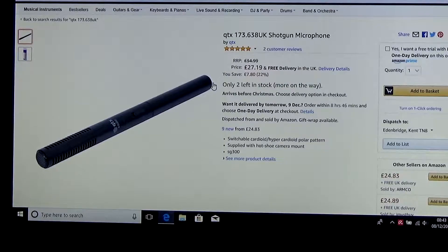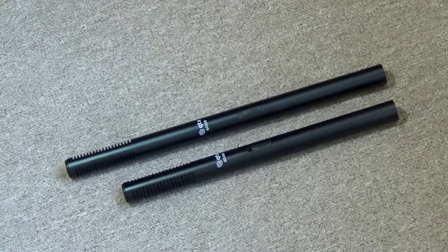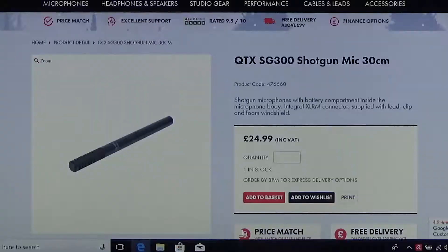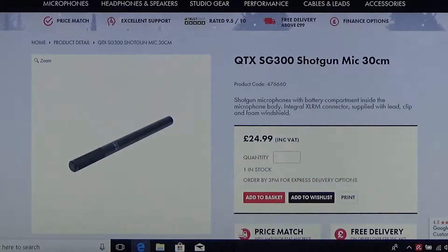QTX produce two shotgun microphones which, for some reason, you don't see often advertised on the internet. They both retail at around £25. On Amazon, the SG300 is listed as the QTX 173.638 UK shotgun microphone. The SG350 isn't listed, but Studio Spares can get the bigger one, plus there are a few other outlets online. The shorter one is 30 centimetres long, while the other is 35 centimetres long. The 300 has a slightly less tight pickup pattern than the 350. The specifications for both the 300 and 350 are the same; the main differences are in the polar patterns.